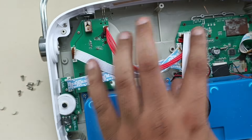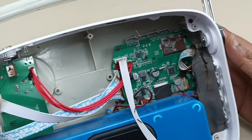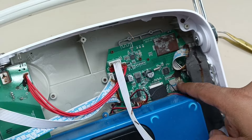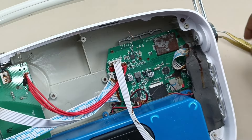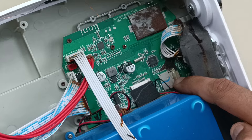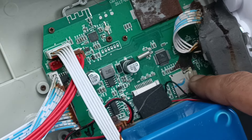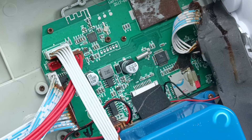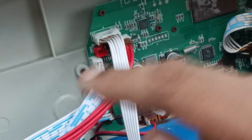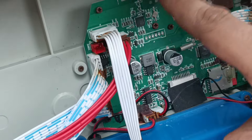So all three boards go to this main motherboard. As you can see, this is the main motherboard. And this is the place where the 5000 songs are loaded. There is one memory card here which stores all 5000 vintage Bollywood songs.